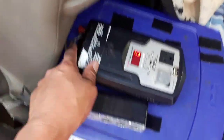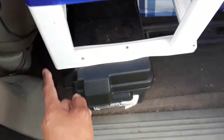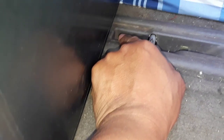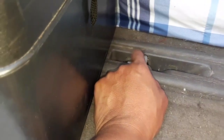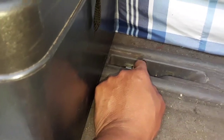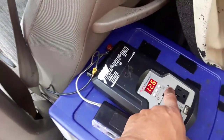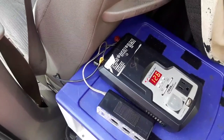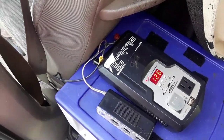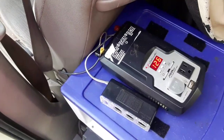Then I took a line from the negative and ran it down under here to a screw, making direct metal-to-metal contact with the chassis of the van. That created a complete circuit which allows the inverter to be turned on and off. You can see the battery right now showing 12.6 — 12.8 is full. This battery is not holding a full charge but still adequate, and since it came with the van I'm going to keep using it.